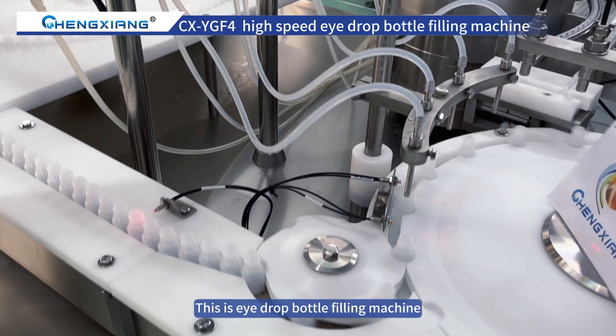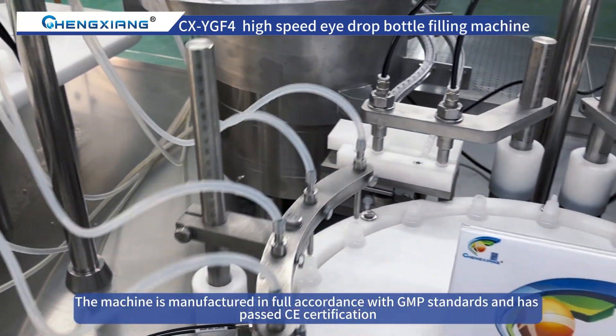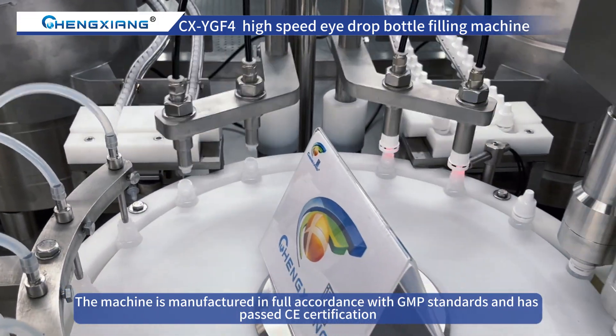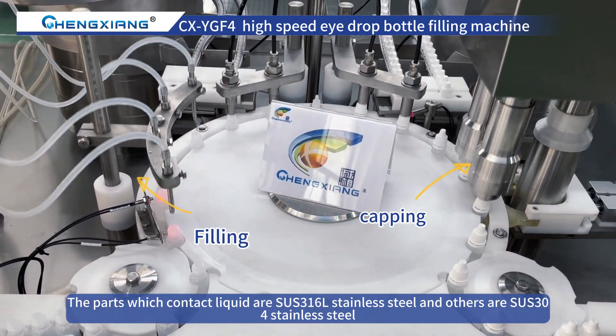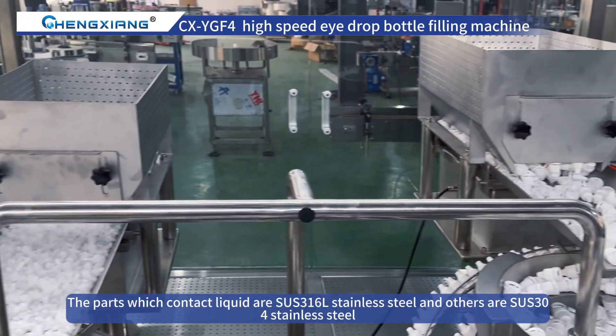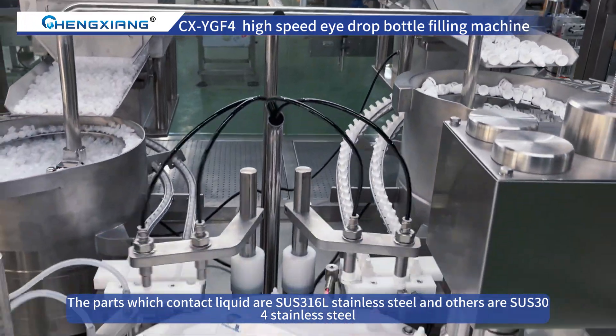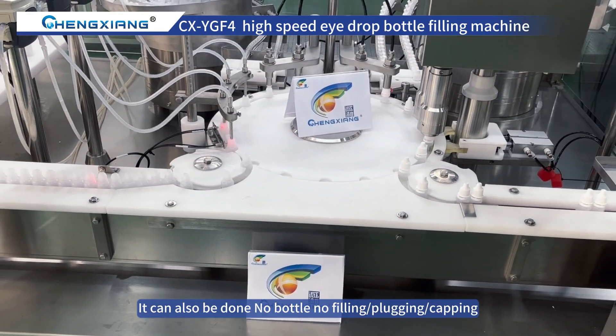This is the eyedrop bottle filling machine. The machine is manufactured in full accordance with GMP standards and has passed CE certification. The parts which contact liquid are SUS316L Stainless Steel and others are SUS304 Stainless Steel. It also features no bottle, no filling, plugging, or capping.